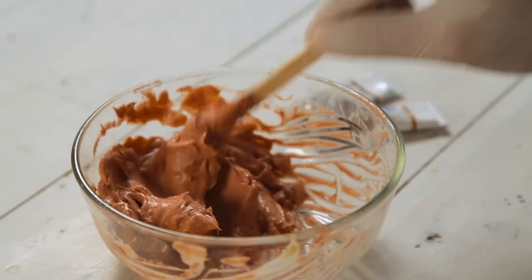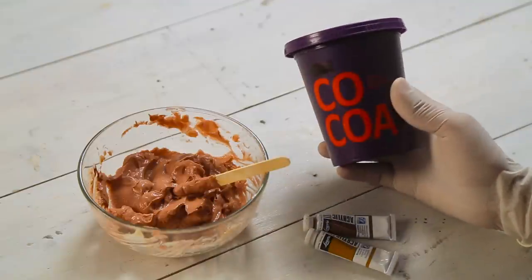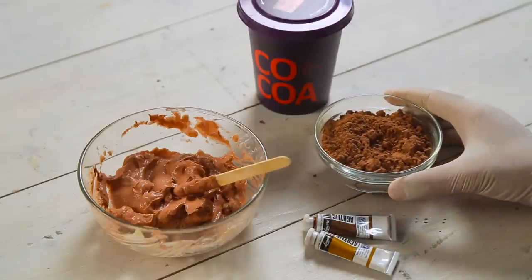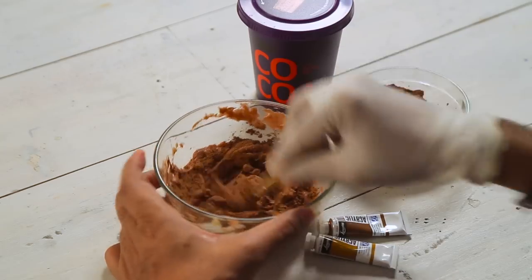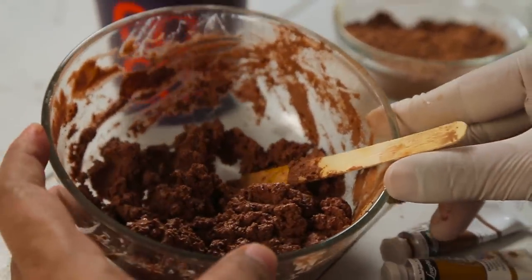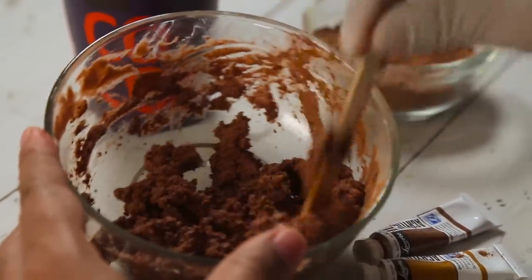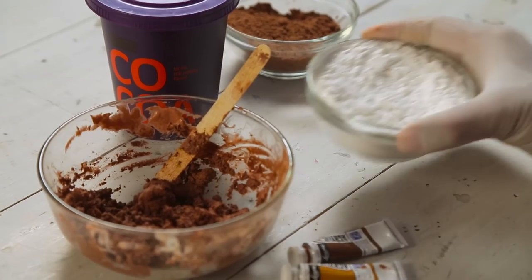But right now it's very icing-like — you know how you have the icing on the cake. So here I have some cocoa powder, and I'm going to add this to our poop mixture to give it more texture. You can just keep adding little by little to get the desired texture, and see what kind of texture and consistency you like. When you're happy you can stop. Alright, I'm pretty happy. This is looking pretty good — it has a lot more texture to it, it's breaking now, it's not like icing. So perfect. Now we are going to add corn flour to this.